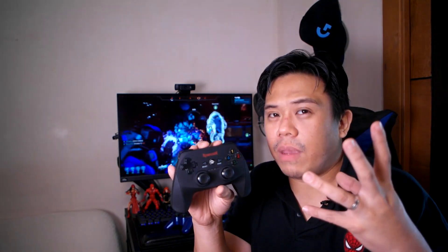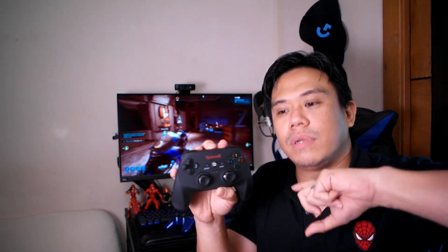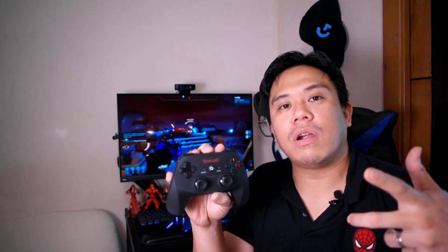One notable good thing about the controller would be the battery life. I played about eight hours straight on a single charge and it didn't fail me, so you're going to get at least eight hours out of it. Charging it back up probably takes an hour and a half max to get it fully charged. So that's a good thing. Another great thing would be the price — it's $20. I got it for a little over a thousand pesos, about eleven hundred with shipping.